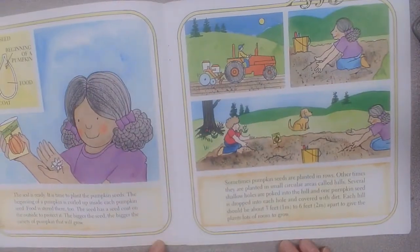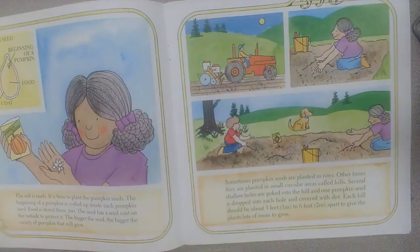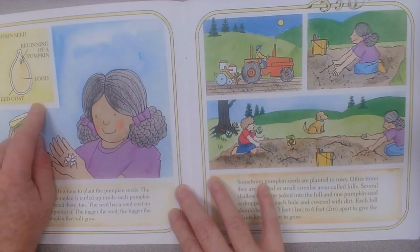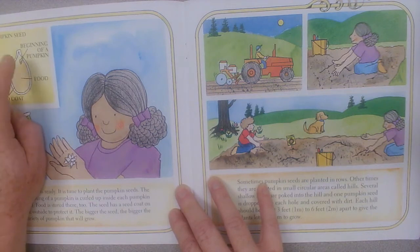The soil is ready. It is time to plant the pumpkin seeds. The beginning of a pumpkin is curled up inside each pumpkin seed. Food is stored there too. The seed has a seed coat on the outside to protect it. The bigger the seed, the bigger the variety of pumpkin that will grow. Up here is a diagram of a pumpkin seed. You can see the seed coat, the food, and then the beginning of a pumpkin.